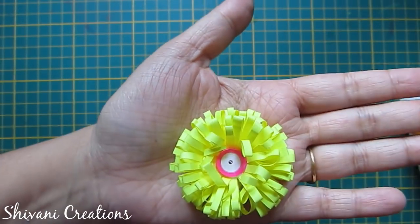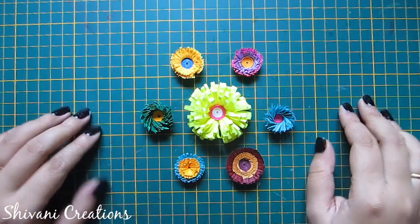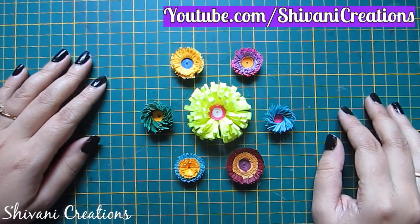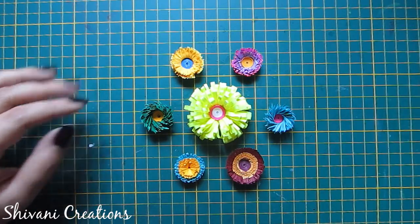All seven flowers are ready — hope you like my video. Please subscribe to my channel for more interesting videos. Thanks for watching, see you next time, bye bye!